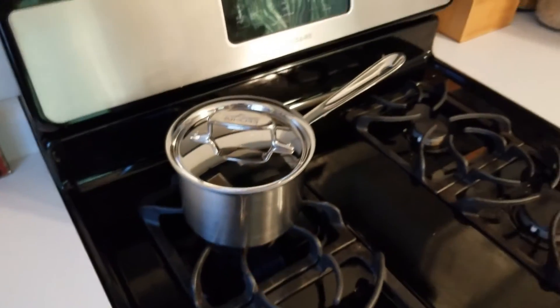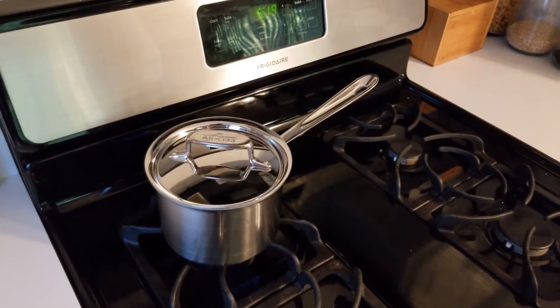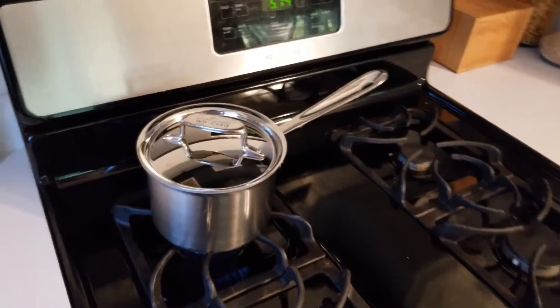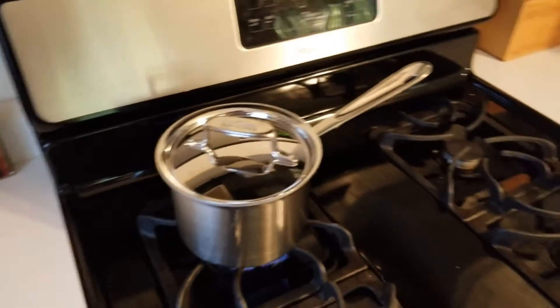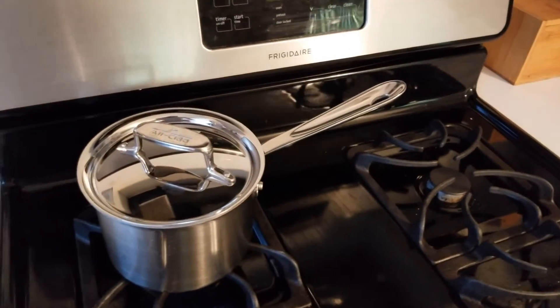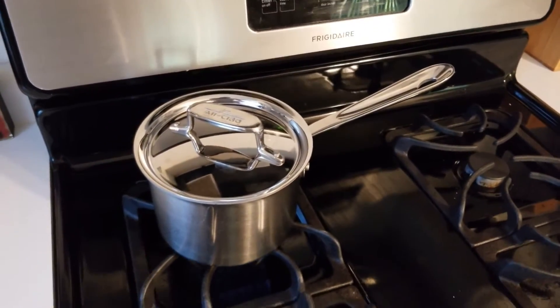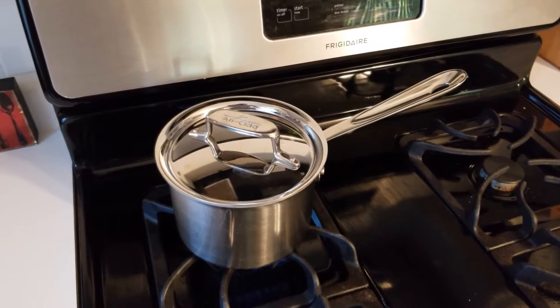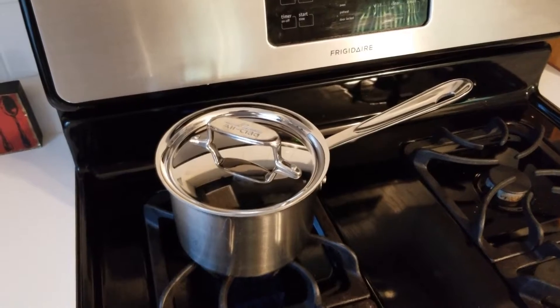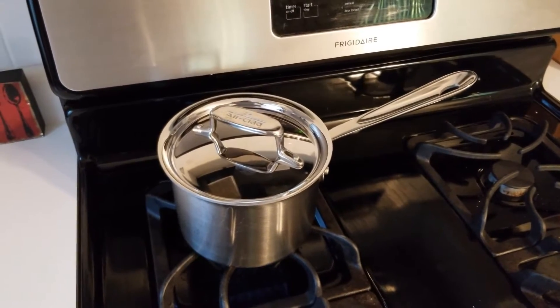Our water here has yeast in it, so I'm boiling it first just to make sure it's sterile, even though it's already got the salt in there. Then I'm going to put it in a sink full of cold water to cool it down — I don't want to put hot brine on the peppers. We'll check back in a minute when I work on cutting up the peppers and cutting a hole in the lid of the jar for the airlock.